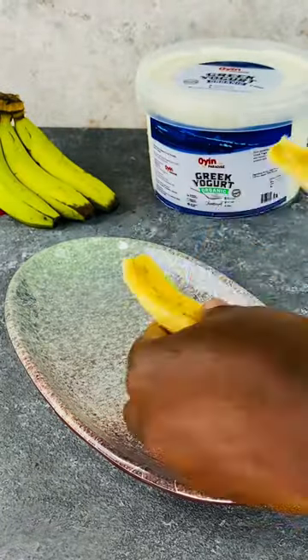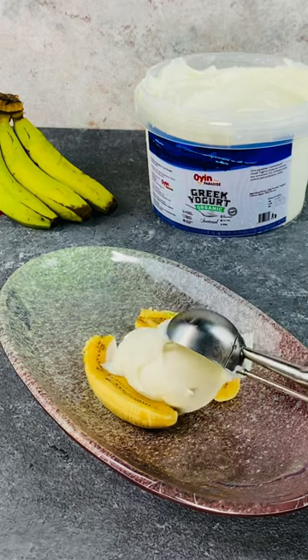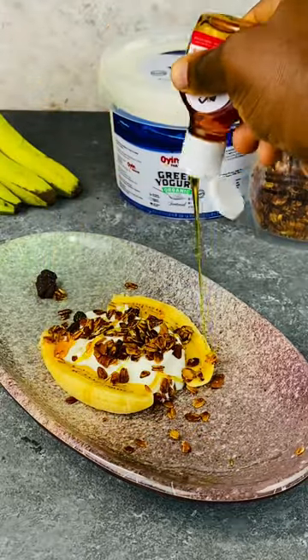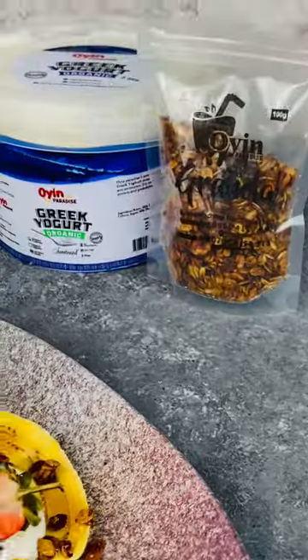First, we'll be splitting the banana pathway, and we will proceed to stuffing it with a spoon of Greek yogurt, some granola, topped with some syrup and sliced strawberries.